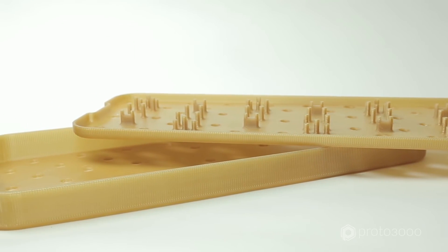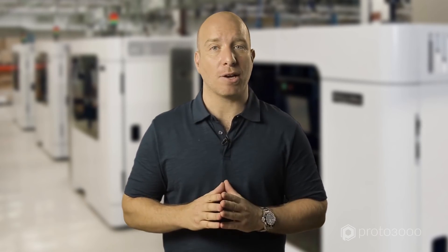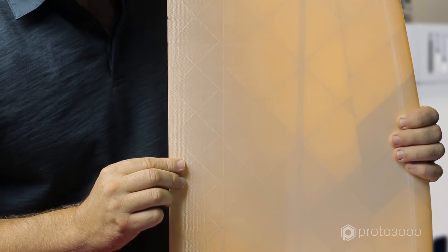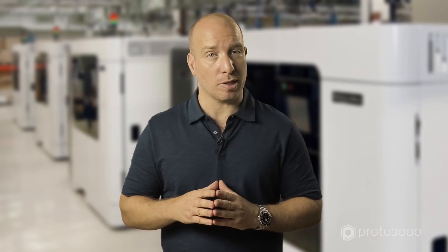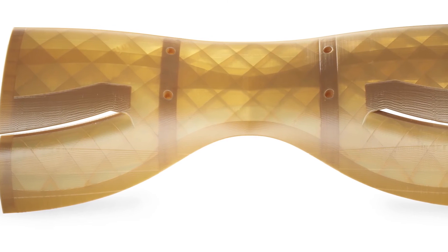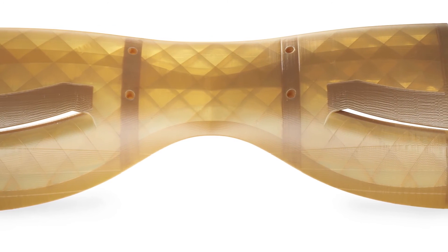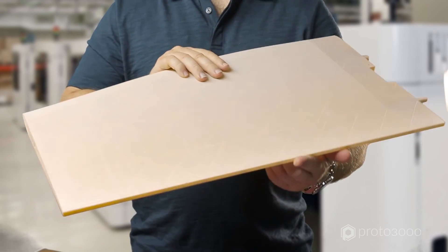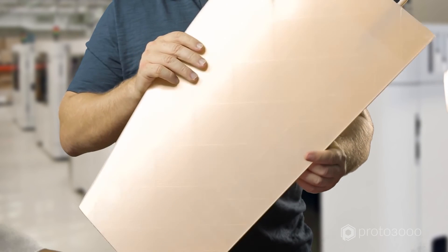When using either of the Ultem materials, try to use self-supporting angles of 43 to 45 degrees to reduce the time and material cost of printing. This will also allow you to build complex geometries without the need to manually remove the breakaway support. When printing inner channels, use a triangle or diamond-shaped profile to make the most of the self-supporting principle to ensure a smooth and completely hollow interior. This is particularly useful when producing things like aircraft structures and hollow wings.